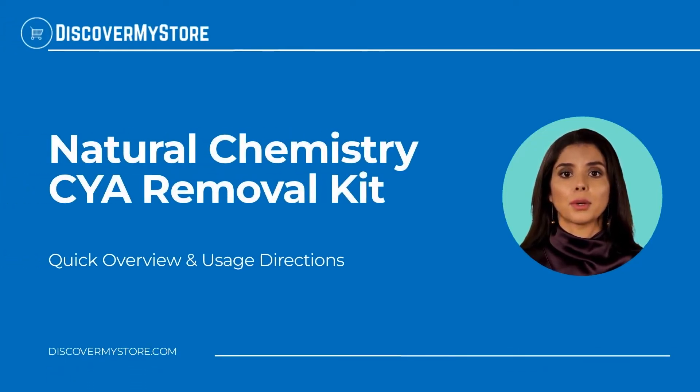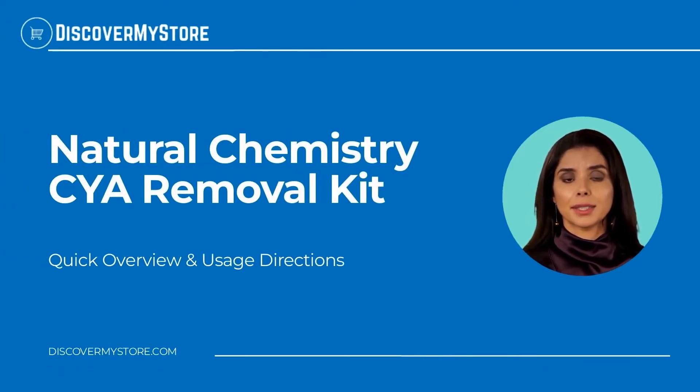Hi! In this video, we will quickly overview the Natural Chemistry CYA Removal Kit.